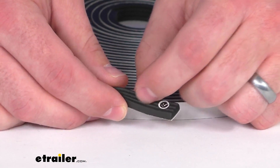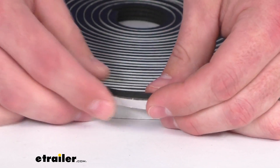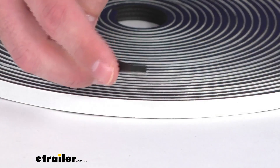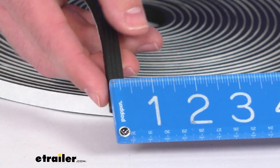It does have that ribbed pattern that's going to funnel moisture and debris away to help keep your seal lasting longer. Now when you're replacing, obviously you're going to want to find something that's similar in size. So you can see our width here,